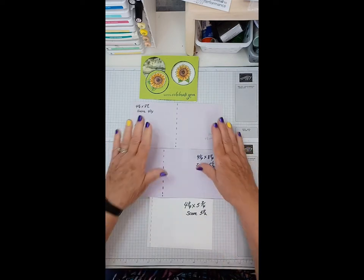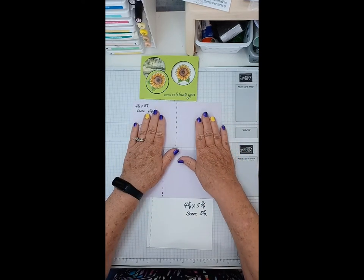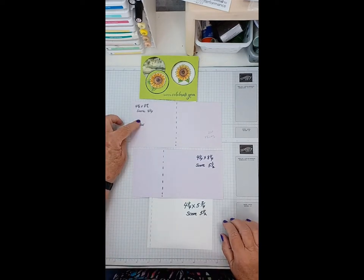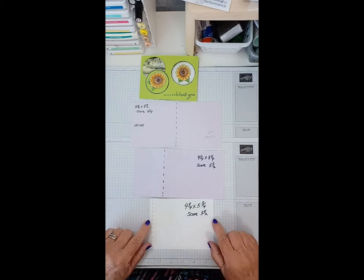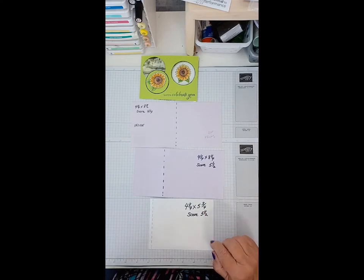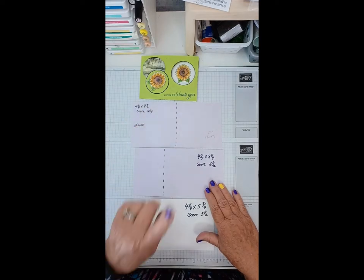These are purple only because I wanted to show them in a different color from the others. This is the inside, this is the front, and this is the back. I'll write that on before the end of the video. Those are the score lines you need to know about.